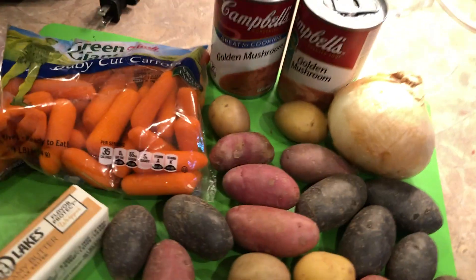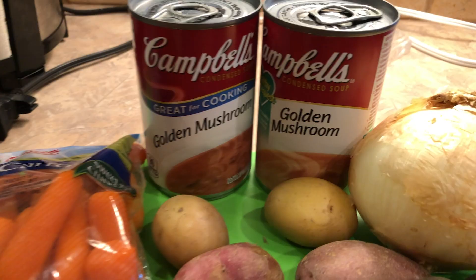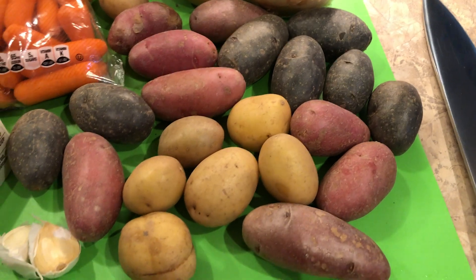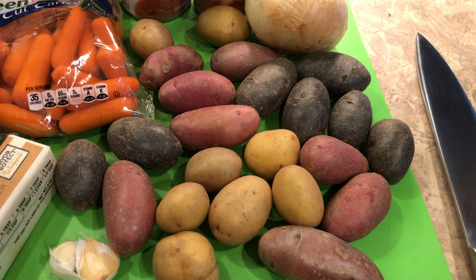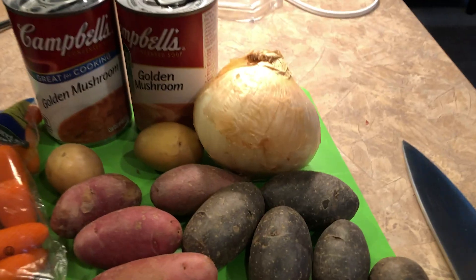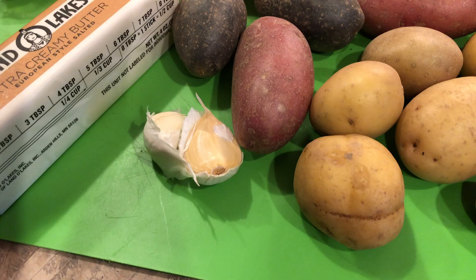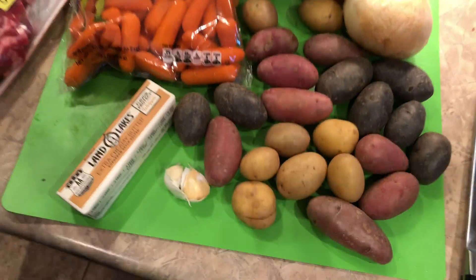Some other ingredients I use: golden mushroom soup from Campbell's. We've got some carrots — I do use baby carrots — and some potatoes; I may not use all of these, maybe about half. I'll cut them in half. One good-sized onion, about two cloves of fresh garlic, and a stick of butter.